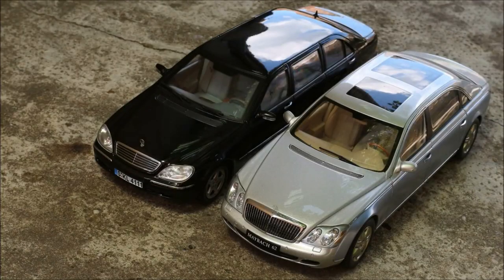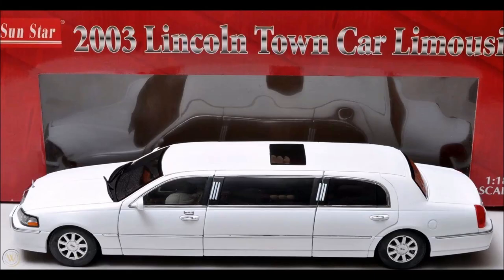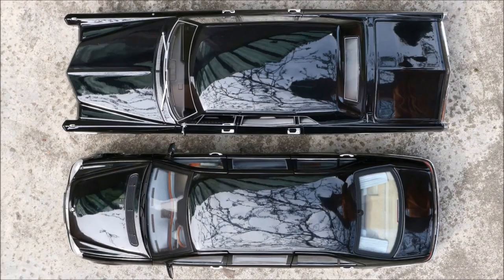So you can even fit your AutoArt's Maybach 62 or the Sunstar's W220 Mercedes S-Class Pullman. However, for those really long stretch limousines by Sunstar, like the 2003 Lincoln Town Car, the 2004 Cadillac stretch limousine, or the 1967 Cadillac Fleetwood Series 75 by BOS, you will need a custom display case.